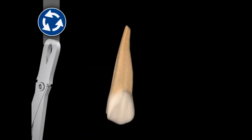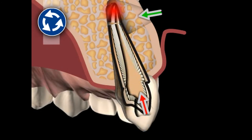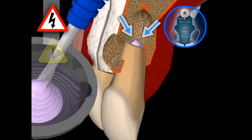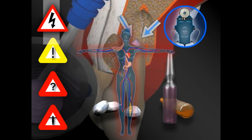An alternative to this surgery would be tooth extraction, or, if possible, root tip resection with orthograde filling. Risks associated with this surgery are negligible if performed by an experienced surgeon. However, there can be complications in isolated cases that may require additional measures to be taken. Any additional measure required can lead to further complications, which can eventually be life-threatening.